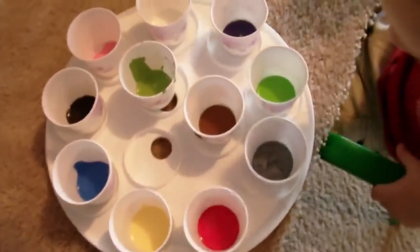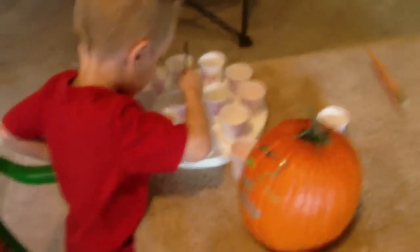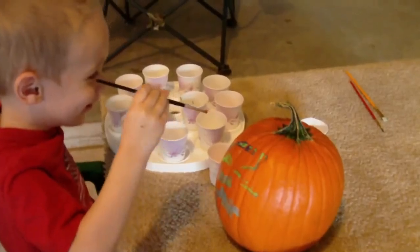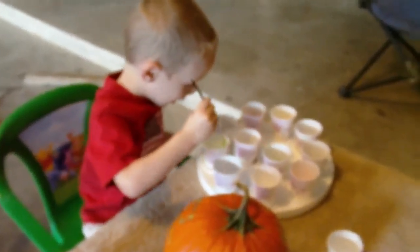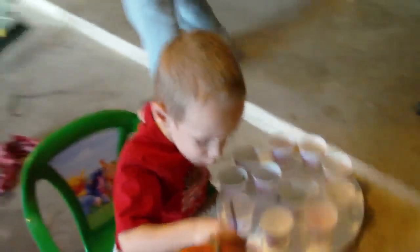So then you can get a new color. Look, we got all kinds of colors here, and Carter is painting his pumpkin. Black. Yeah, you got black. Oh, gorgeous. Pretty. Orange — I put the orange right here.